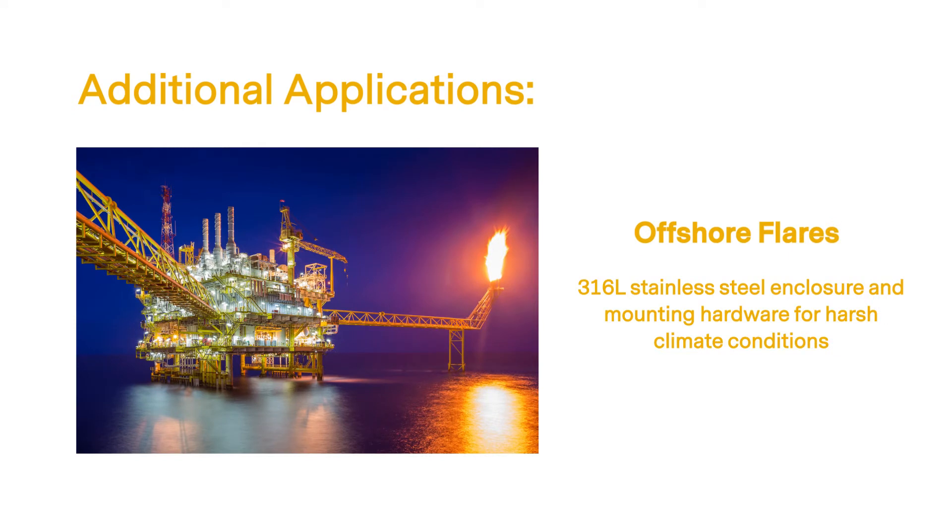For offshore applications, the Quasar 2 is designed with a durable 316L grade stainless steel enclosure and mounting hardware for harsh climate conditions.